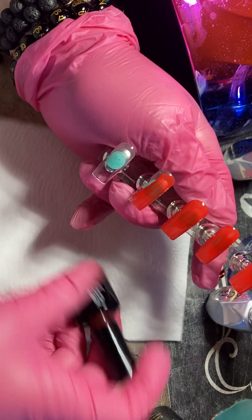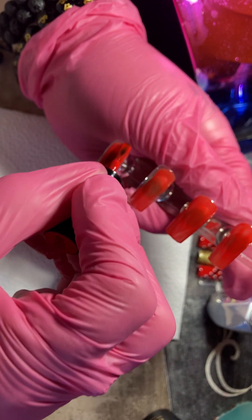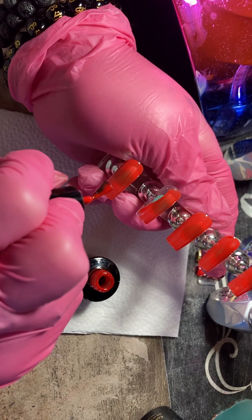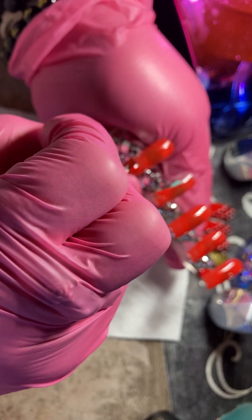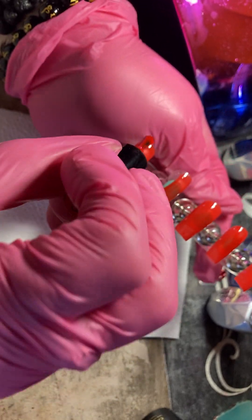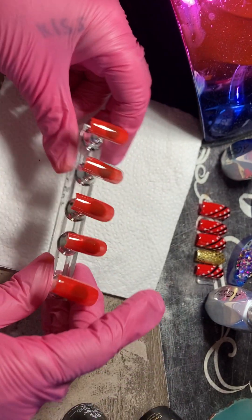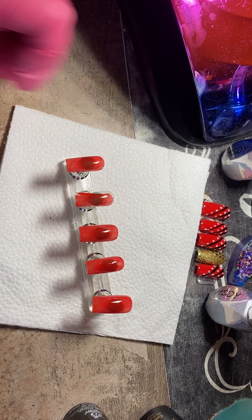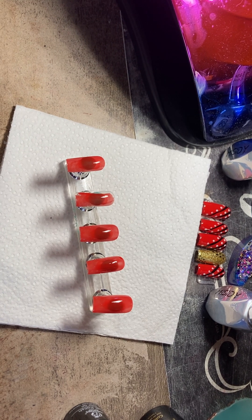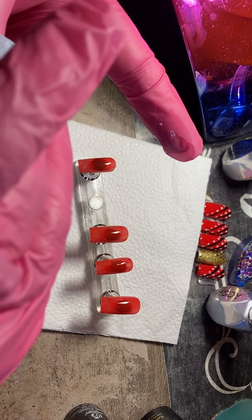Oh, I just messed this one up — that one was supposed to be gold. I have to get a no-wipe lint and some alcohol on there and just wipe it off.